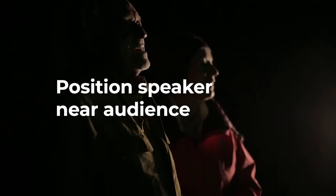When it comes to positioning your speaker, I recommend placing it where the audience is, not necessarily where the projector is. This means the sound can be quieter to keep neighbours happy.